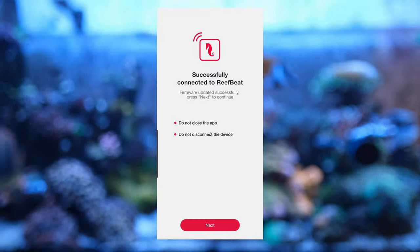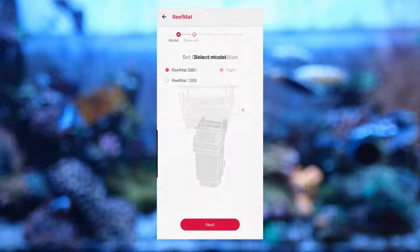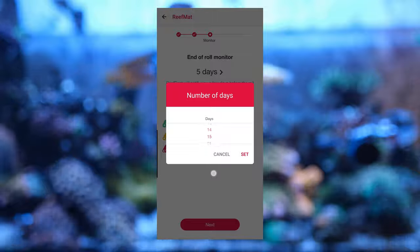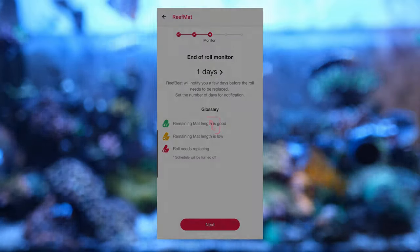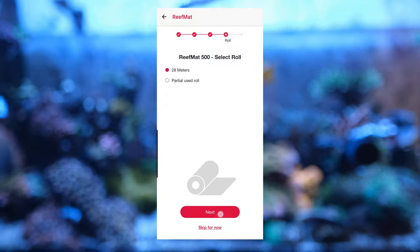It will then download the latest firmware and run you through a few setup options. You'll need to name your device, select whether you have the 500 or the larger 1200, tell it whether the motor is on the left or the right hand side, and tell it how much notice you want before the roll runs out, with options between one and 15 days. Then you tell it whether you're using a partial roll or a brand new 28 meter roll and you're done. Setup was really easy and there's nothing worse than a bad user experience with an app, so it's great that it's nice and easy to use and you can get started straight away.